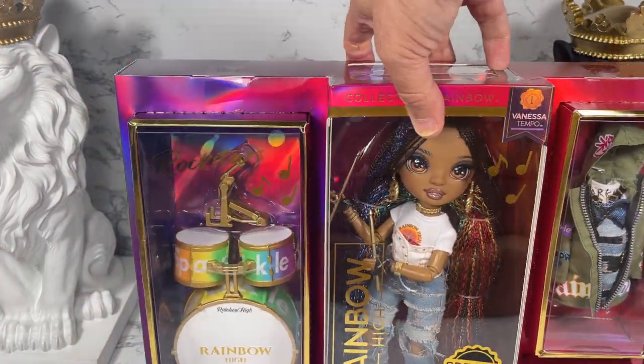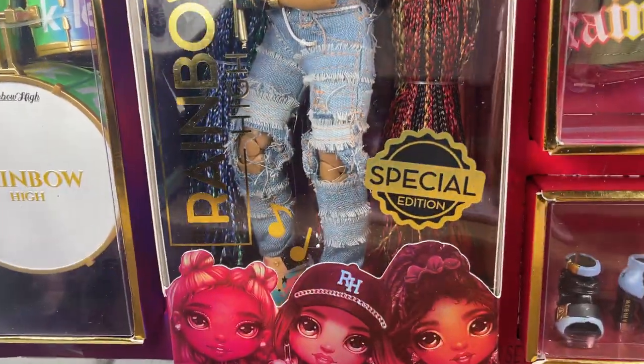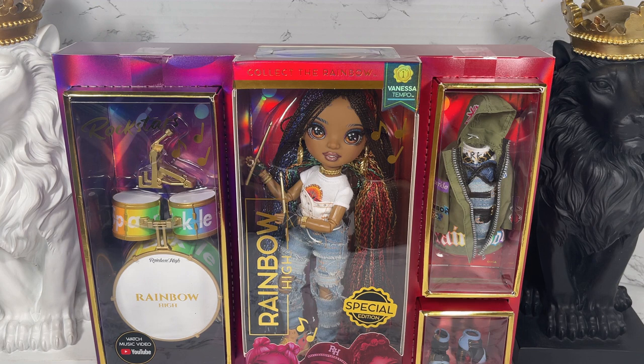It comes with a little drum set, and it says Special Edition! Speaking of the special edition, I only found this doll at Target stores and on Target online. I looked on Amazon, I looked on Walmart.com, and I could not find it. So I'm thinking that maybe 'special edition' means exclusive to Target — let me know in the comments if that's true or not.